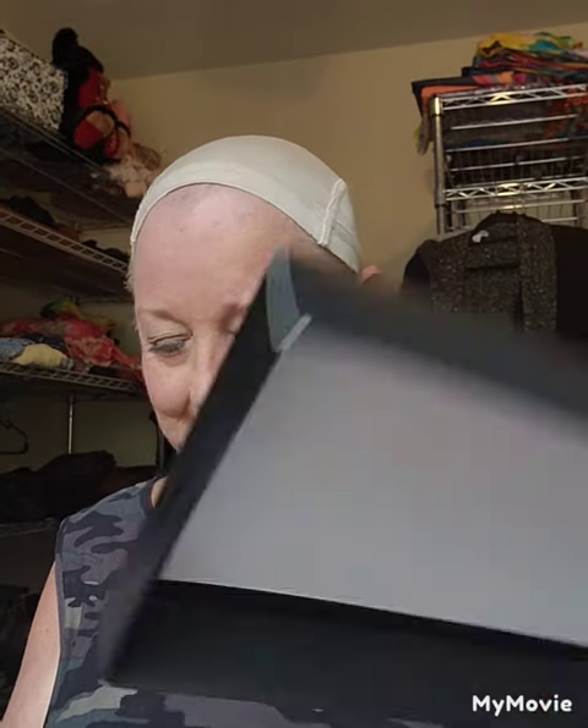Hey everyone, so I decided to do a little wig review — my first unboxing video. I've never done one before, but I do have a YouTube channel so I thought I can do this. I have got my Belltress and my wide tooth comb, and here she is.